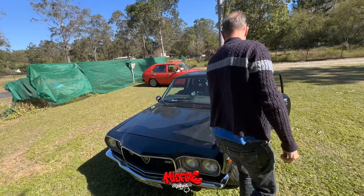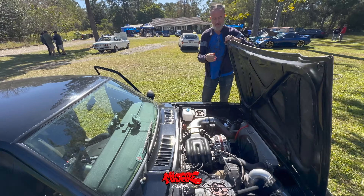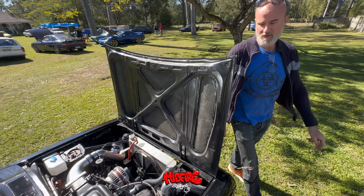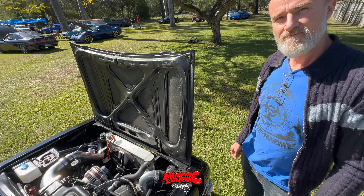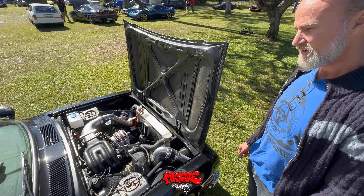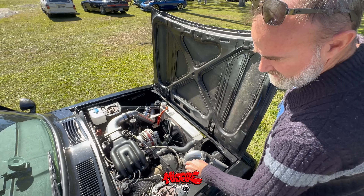It looks like it's got Series 5 brakes in it — Series 5, yeah. The engine is bridge ported — not semi, just bridge — full bridge on the secondaries only, with a slight port on the primaries. Again, we're going after streetable.